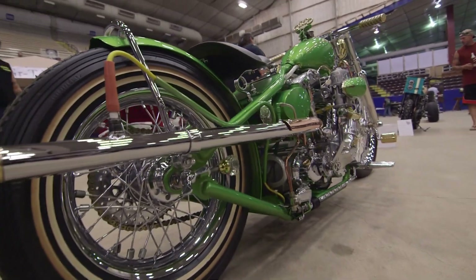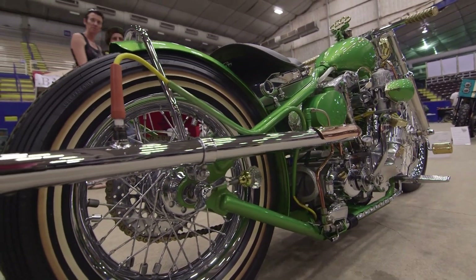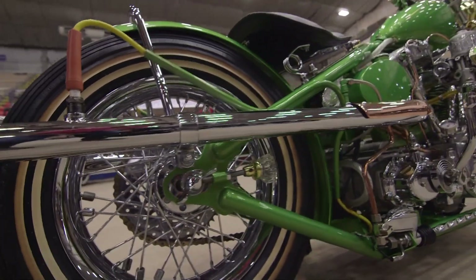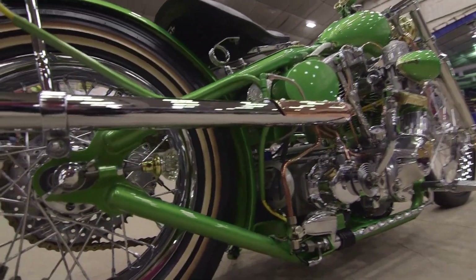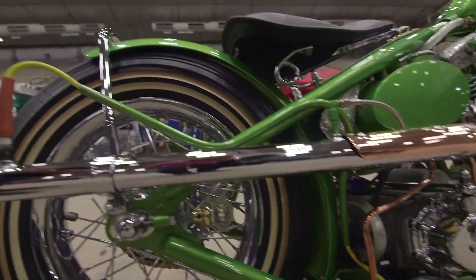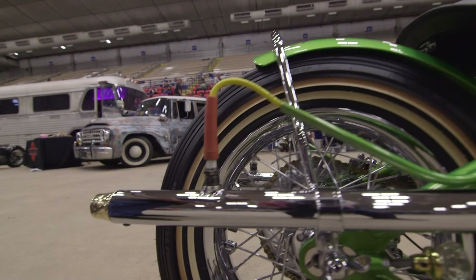The chain tensioners are glass door knobs out of a house, and they actually work — they will tighten the chain. I hand-built the exhaust with brass tips, because the smaller the exhaust, the longer the flames.